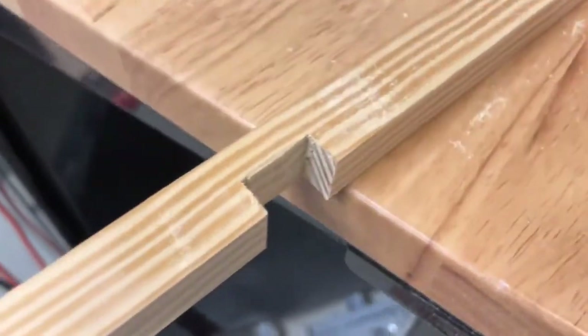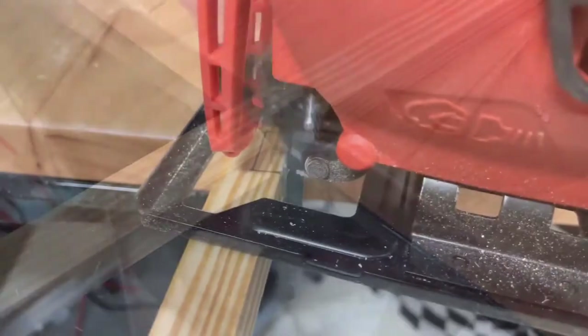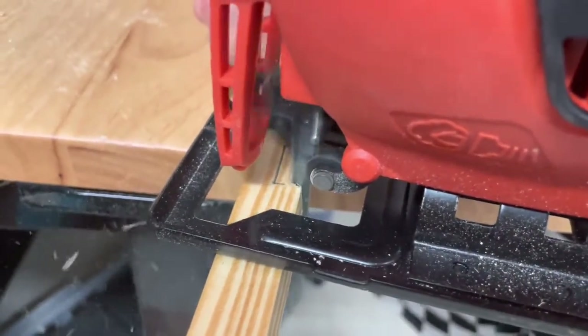Cut out a section half the width of the 1x1 for every spot where the vertical and horizontal pieces meet. Then glue all the pieces together into the frame and secure with clamps, making sure the clamps aren't so tight they bow the middle bars.